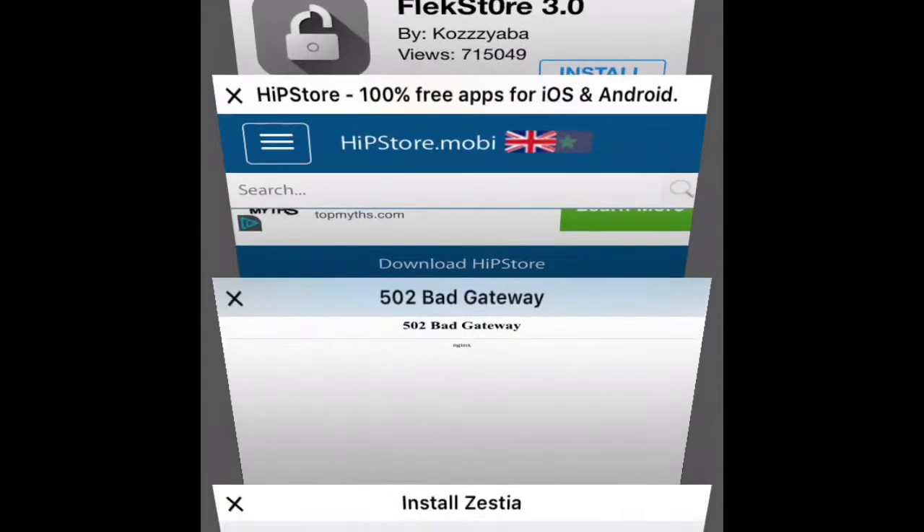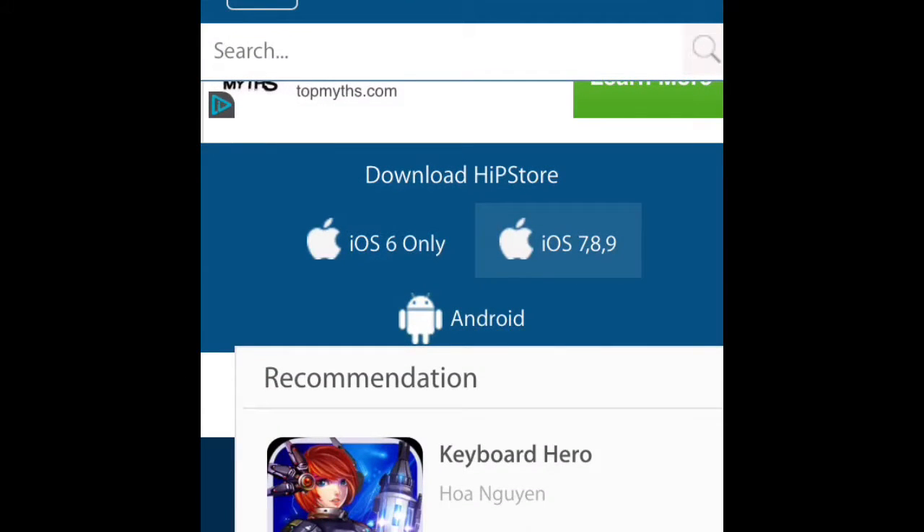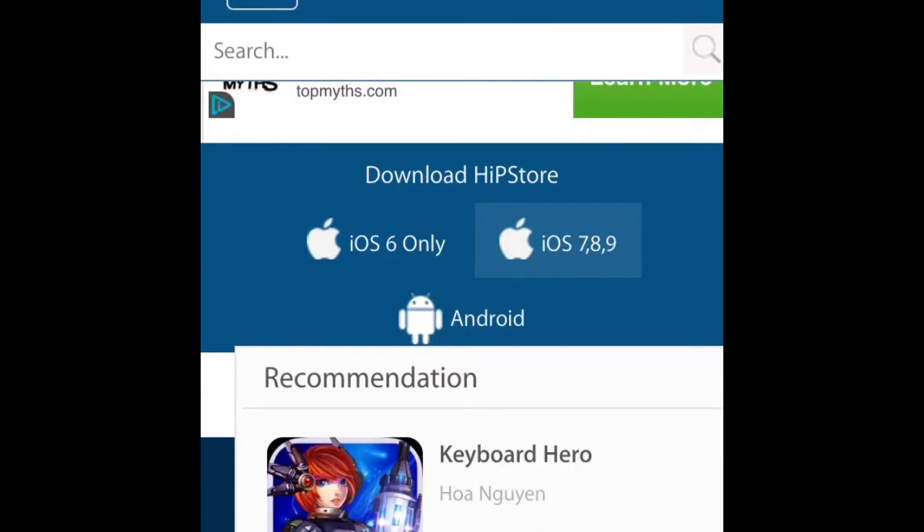You have to wait until it loads. If it just doesn't do it, just tap on it again. It will redirect you to the Hip Store page and then you have to wait about 10 seconds, and then something will appear asking if you want to install it or not.